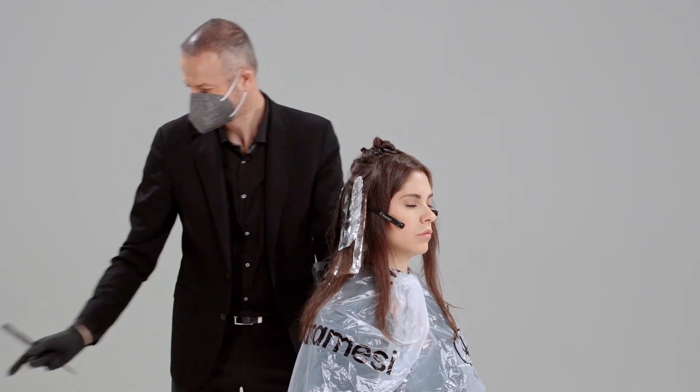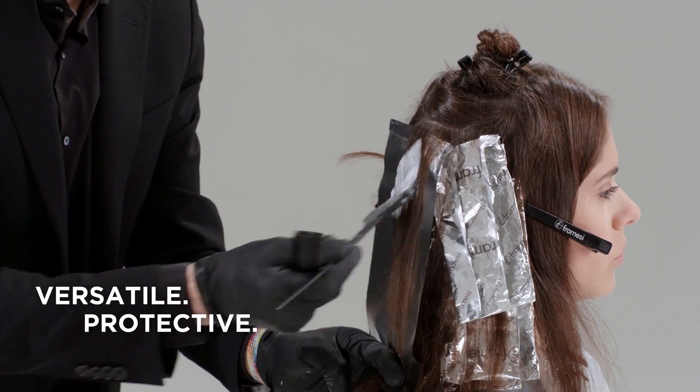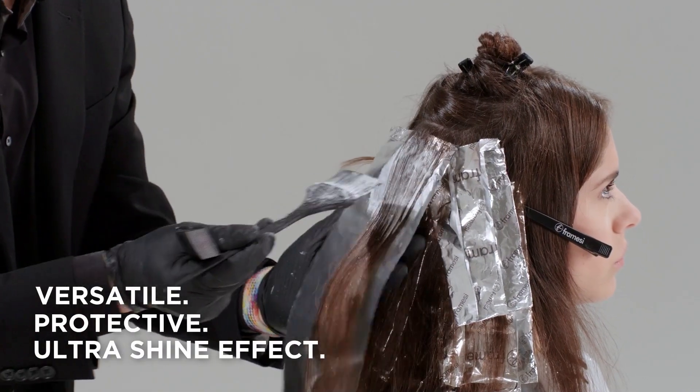It is one unique feature that allows us to reach beautiful results with lower volumes, to respect the natural hair as well as very weak, frail hair.